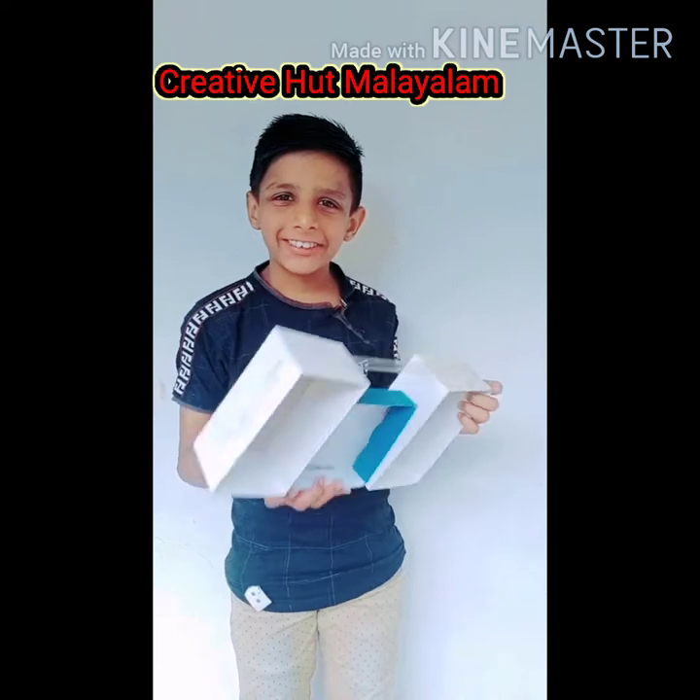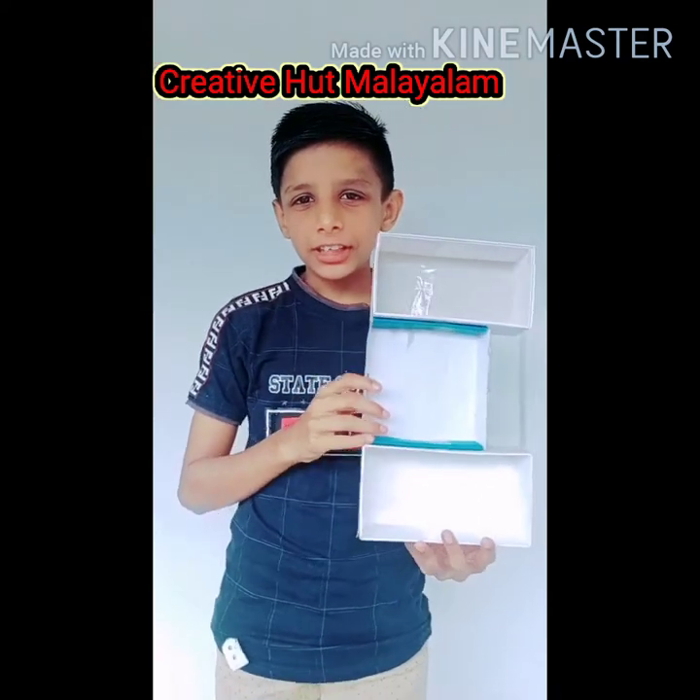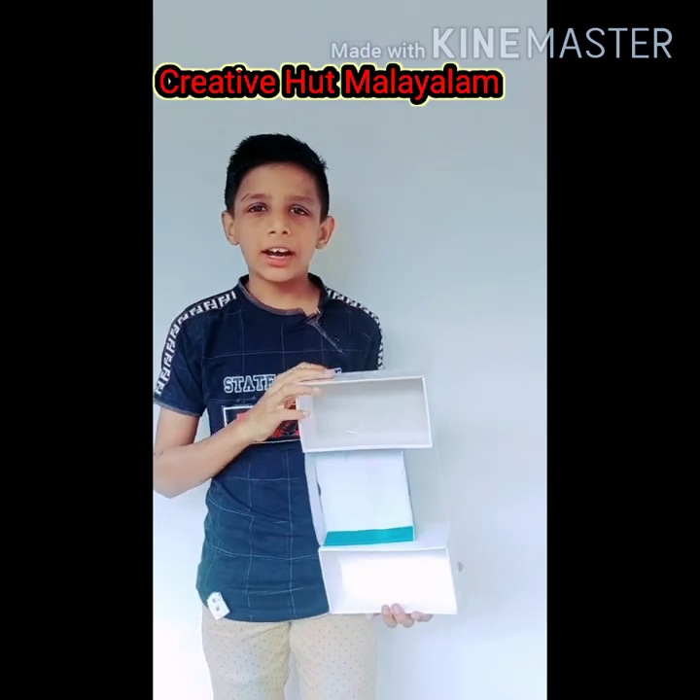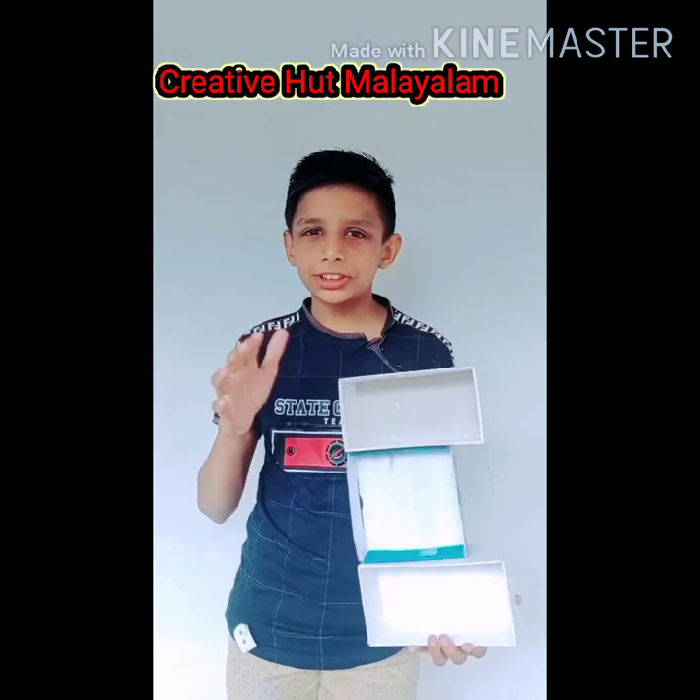Friends, if you like this video, please like and subscribe to this channel. Bye!